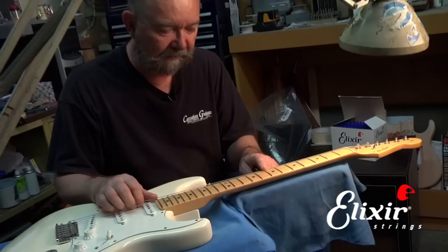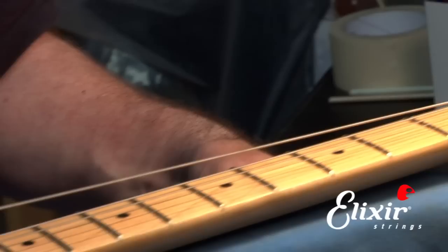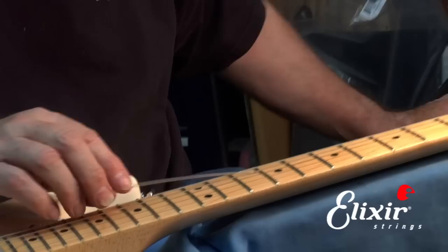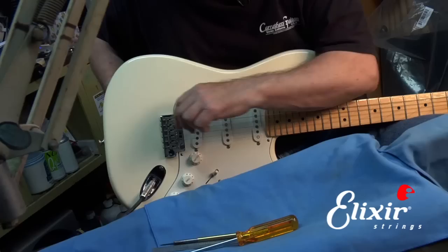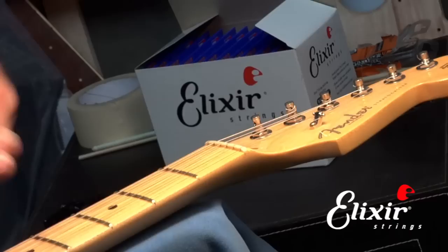I'm going to start off by just removing the lowest string, and then we'll put a new one on and show you that procedure. It's always good to loosen the string down a little bit so it doesn't have a lot of tension on it, because when you cut it, you don't want the string snapping back and possibly causing you injury. So we carefully trim the loose end, and then we can slip this end of the string out of the bridge. We'll throw that in the trash, and then take the other end and do the same thing.